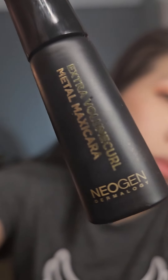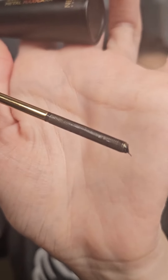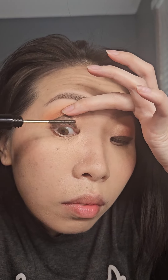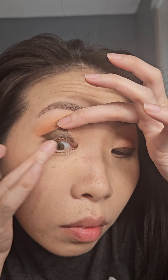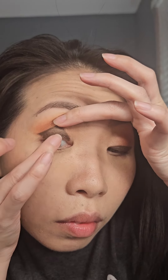For mascara, I'm using the Extra Volume Curl from Neogen. I love how this wand has a very tiny little metal applicator and it gets right into the small little grooves of my eyelashes. With my clean finger, I'm just wiping off excess mascara so it doesn't weigh my lashes down.